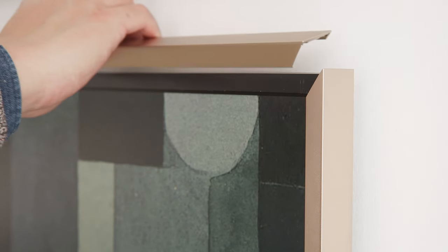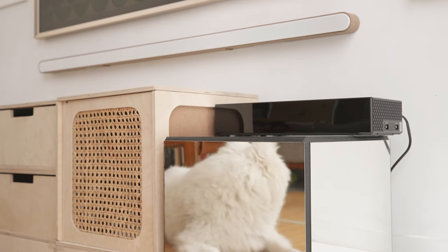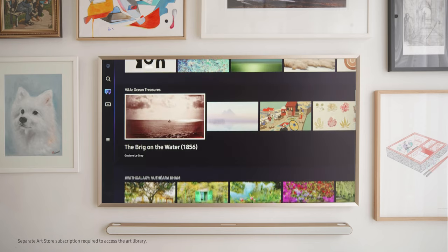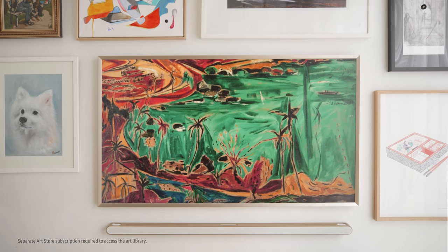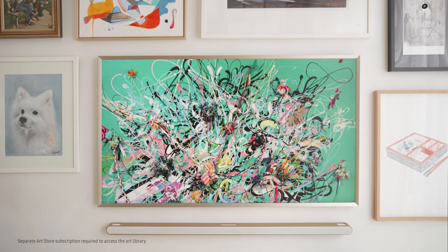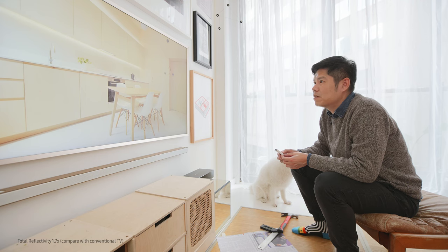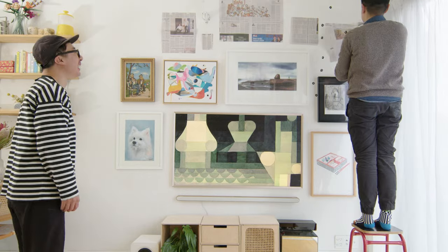Today I'm using the Sango bezel, the slim wall mount, and the One Connect box, which allows the TV to sit flush against the wall — keeping the surrounding space tidy and seamlessly blending into any interior design. There are more than 2,100 artworks to choose from to display on The Frame when the TV is off, and the matte display makes the art look very much like real art with a picture frame. When the TV is on, it is anti-glare — the quality is really out of this world.